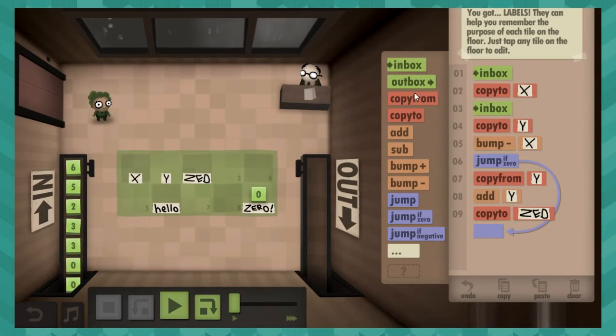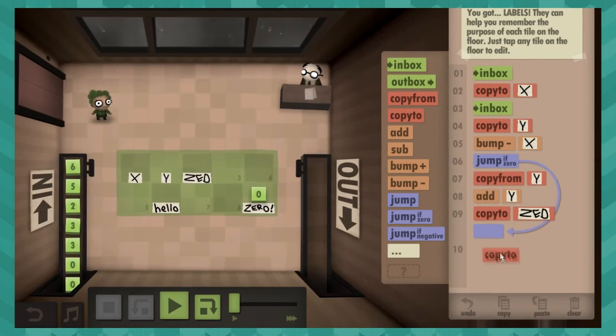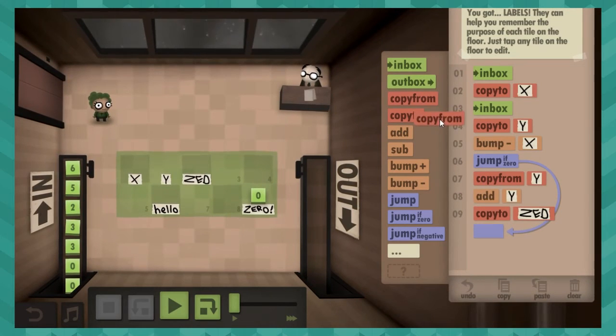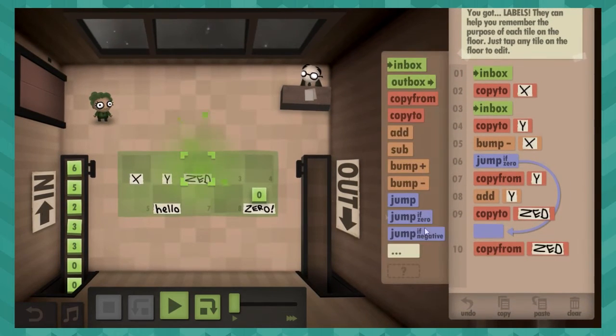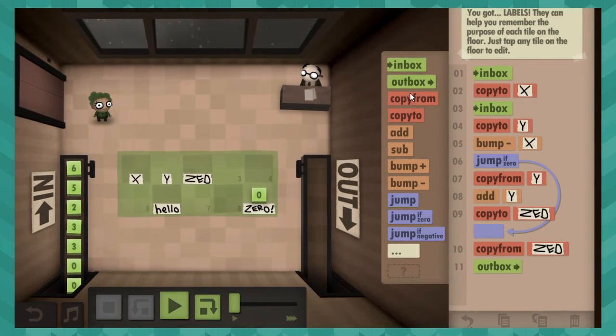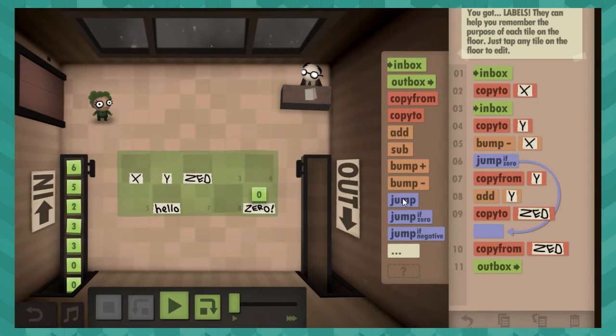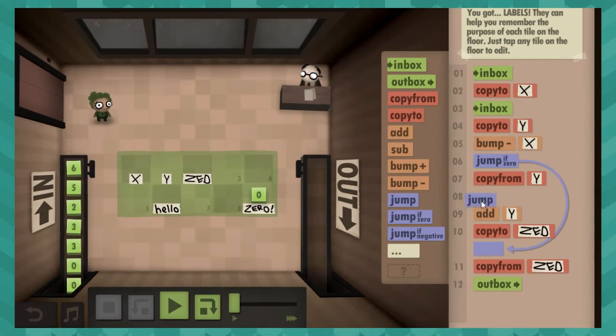We actually want to go to the part where we copy the result from Z and toss it in the outbox. There needs to be some jumping that I'm not doing right now. Jump if zero — yadda yadda.